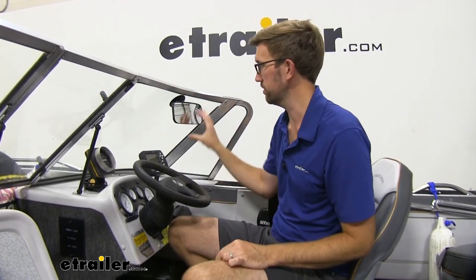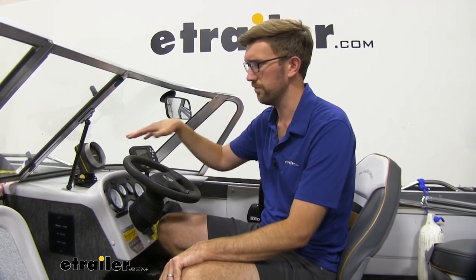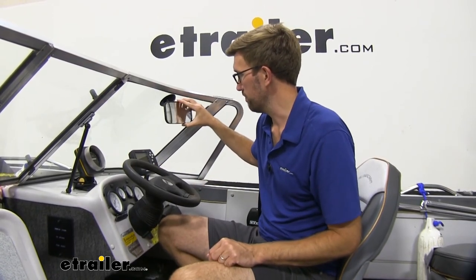You're kind of limited with the suction cup style, so this is maybe sitting a little low for my taste. But if you had a windshield that was a little bit higher, I think this would still be good. Or if you have a better spot somewhere where you can mount it to a different surface, that's also an option as well.